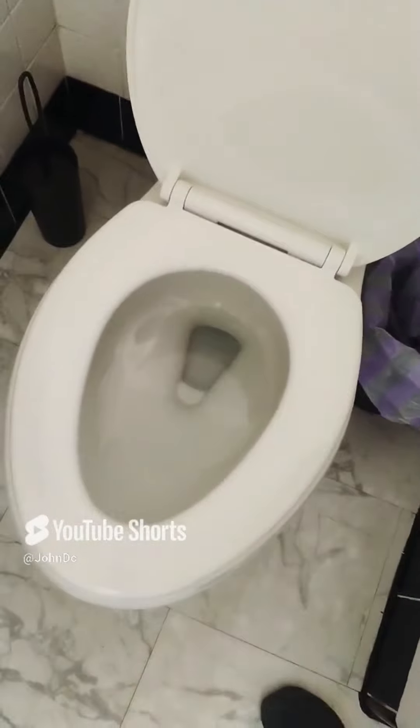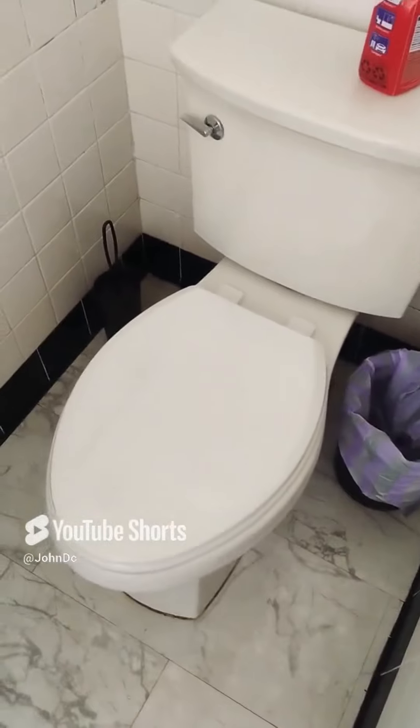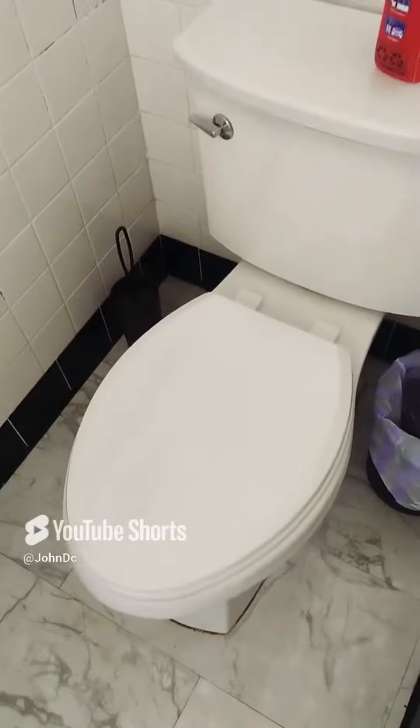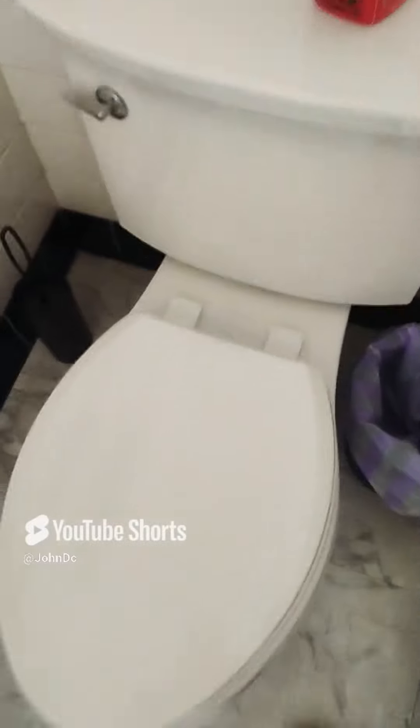A nice fresh clean toilet seat, so now you can take a doo-doo in here. There was a little bit of struggle getting these screws in the back, but it's done.